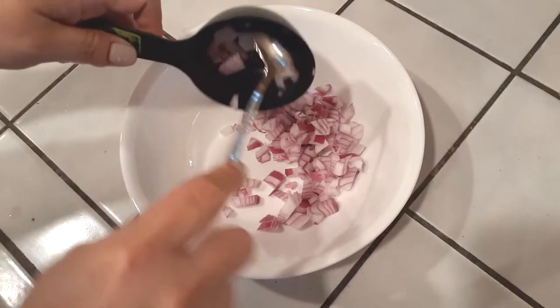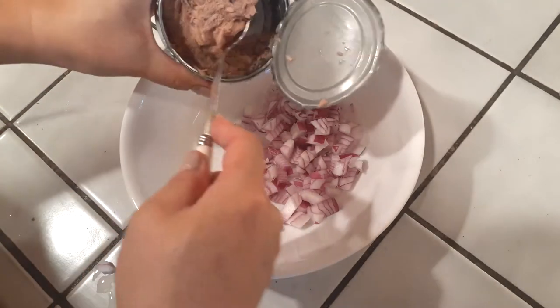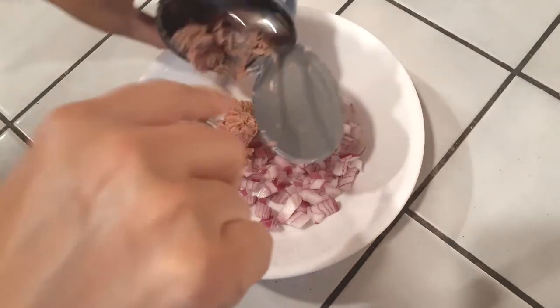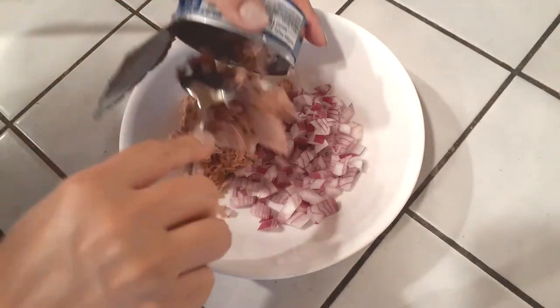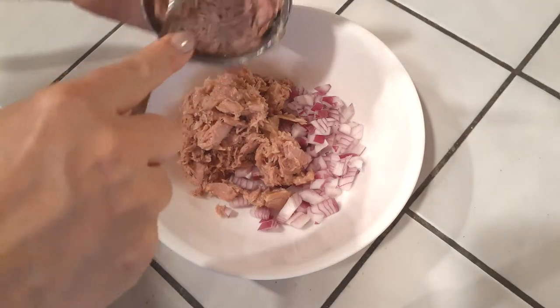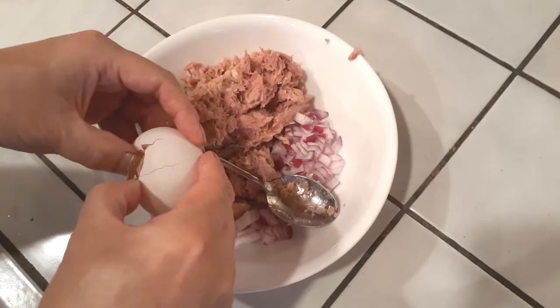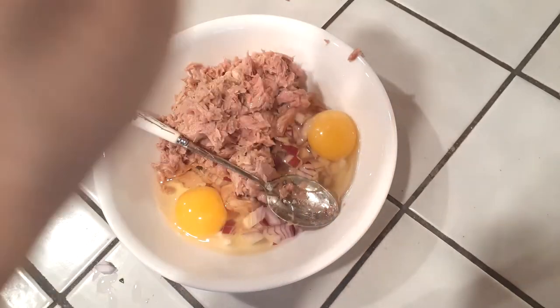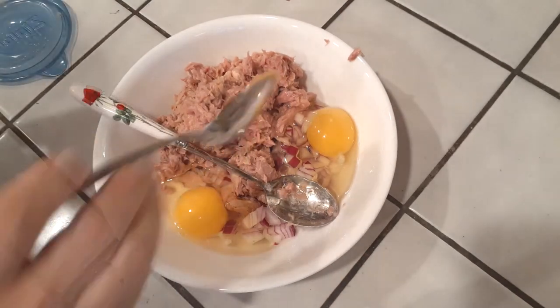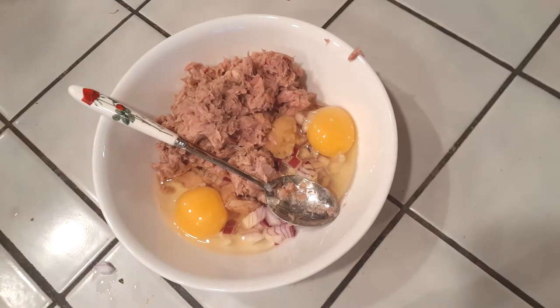To start, make sure you go ahead and drain all of your tuna cans — it doesn't matter if it was in oil or water. Drain it out as much as possible and scoop them all right into the bowl. Next, crack two eggs right into the bowl as well. Then grab two garlics and mince them up, or have them pureed like mine, to equal about two minced garlics' worth.